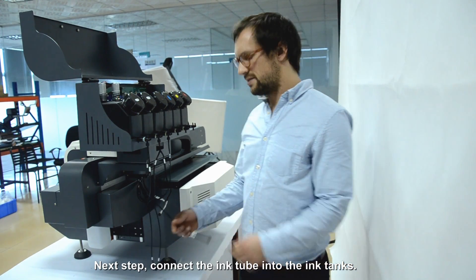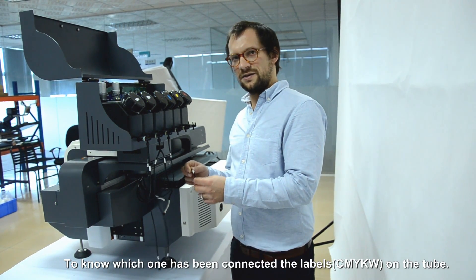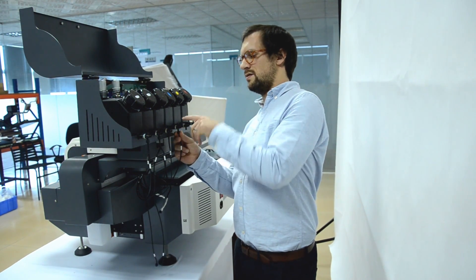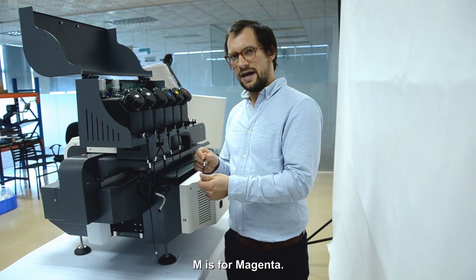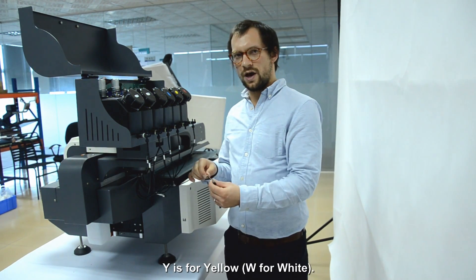The next step is to connect the ink tubes with the ink tanks. To know which one has to be connected, there are labels on the ink tubes. C is for cyan, M is for magenta, and Y is for yellow.